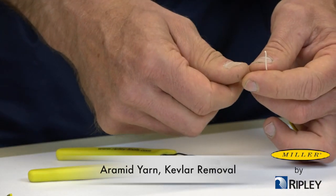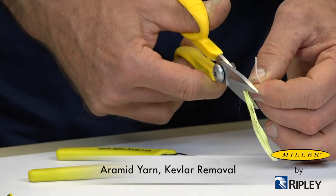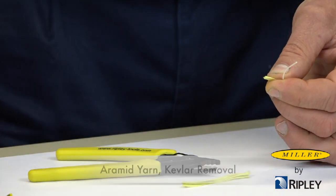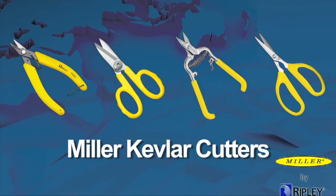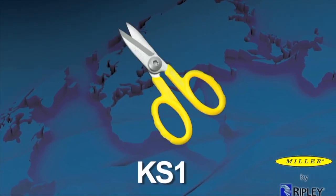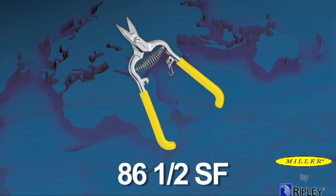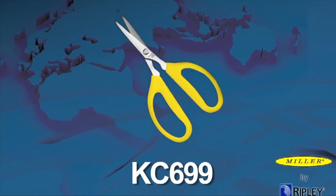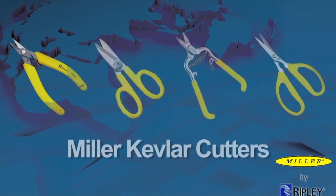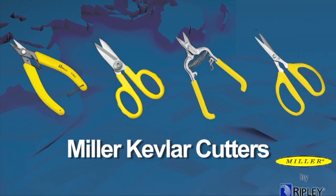Using a Kevlar cutter, cut the Kevlar strength members. Ripley offers a variety of Miller Kevlar cutters, such as the FOKC, KS-1, 86½ SF, and KC-699, all of which provide a positive cutting action of the Kevlar fibers in all fiber optic cables.